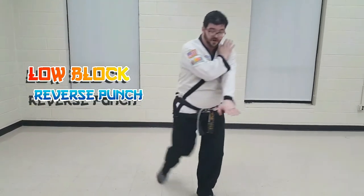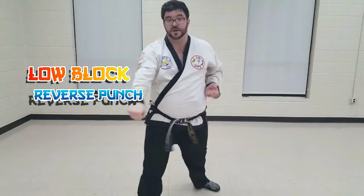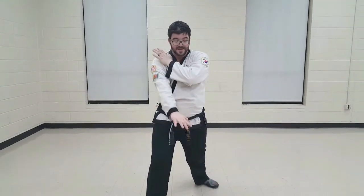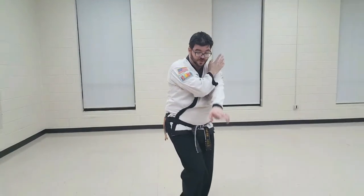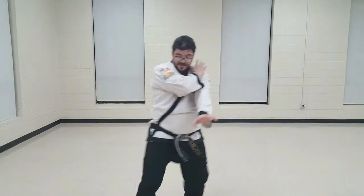So as we step forward, we dust the dirt, middle punch. Punching hand comes to the shoulder, ready hand down, step forward, dust the dirt, reverse punch. So we're going to step forward — as we step forward, we bring the ready hand to the shoulder. The other hand goes down, step down, low block, reverse punch.